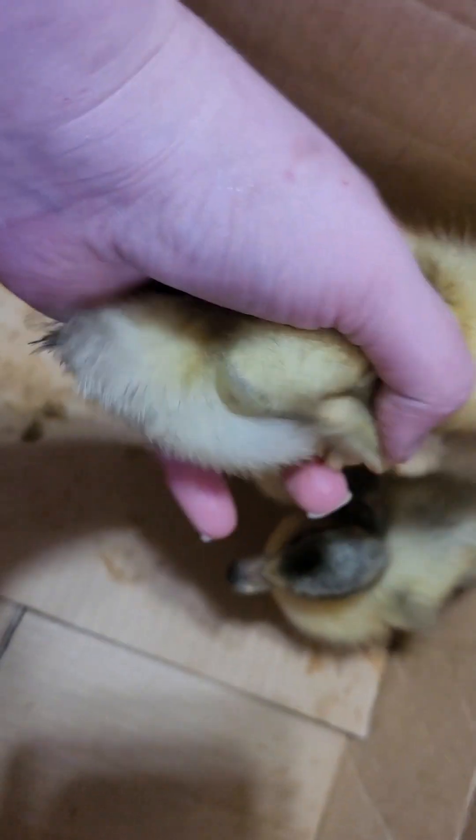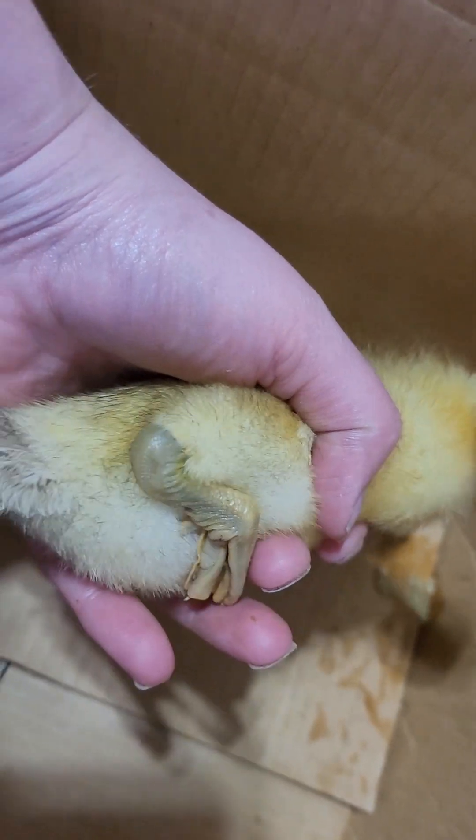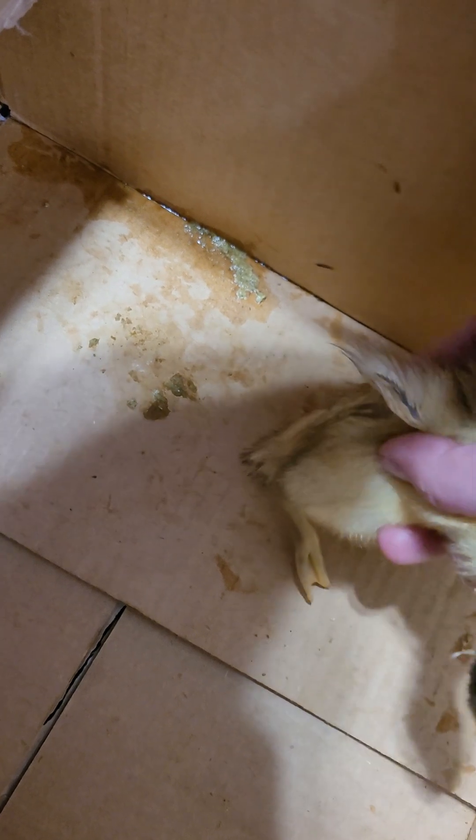I also want to show you their legs. They have some yellowish tint legs and you can see the gray color coming in. The male's legs will lighten up — they will not have dark gray legs. But all of their legs have that tint to them right now.